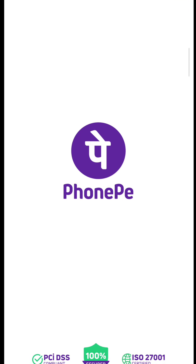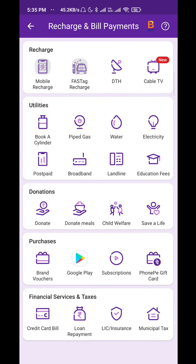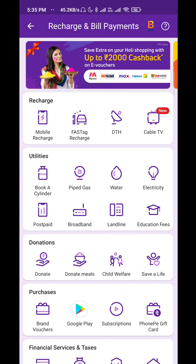First, you have to do the following. You will receive Google Play to recharge. Click on the phone, go to Recharge and Bill Payments, and click on the Google Play option.